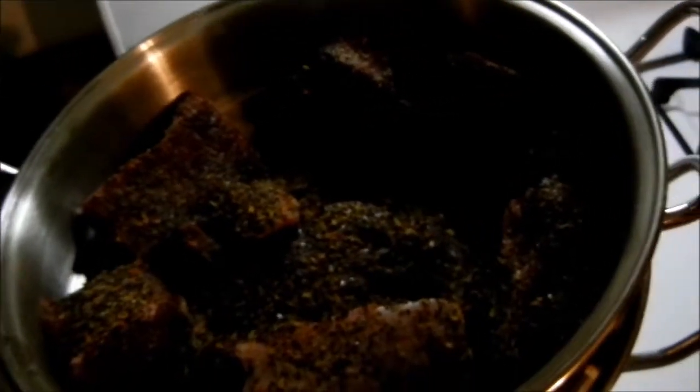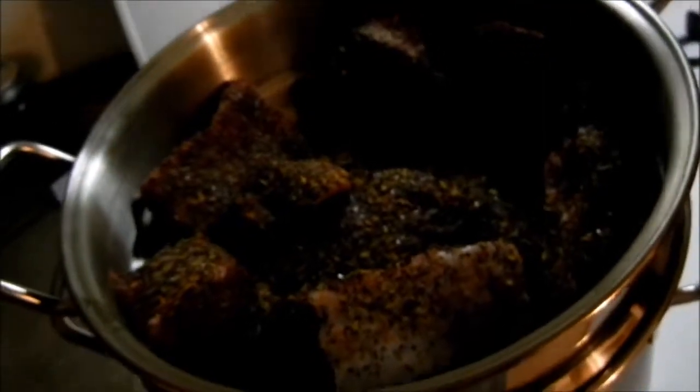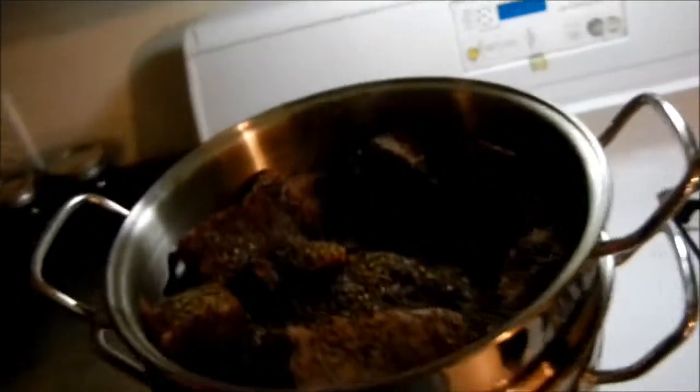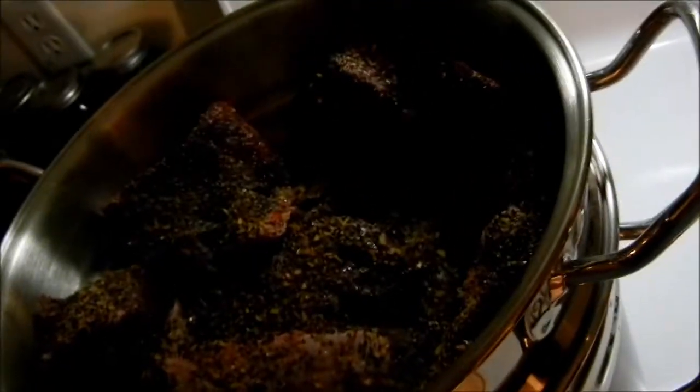This is probably gonna take 45 minutes to an hour. That's another nice thing about steaming — it's quick, really quick. I could do a whole turkey, not even all the way thawed, in like four hours. I mean like a 25-pound turkey. It goes really quick when you're steaming because it just gets into everywhere — it's high heat. It works really good. The venison's gonna shrink down a bunch as it cooks.